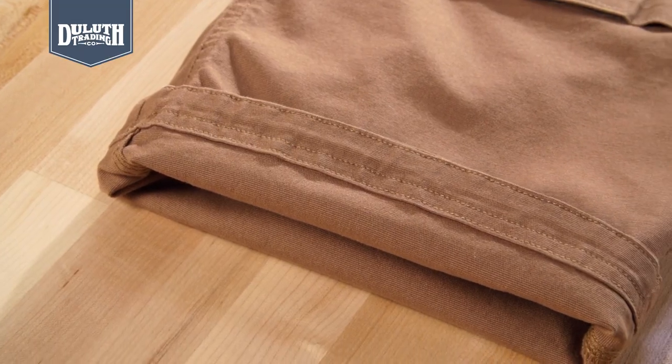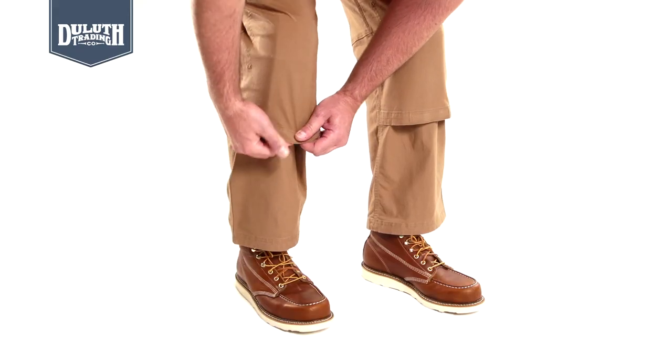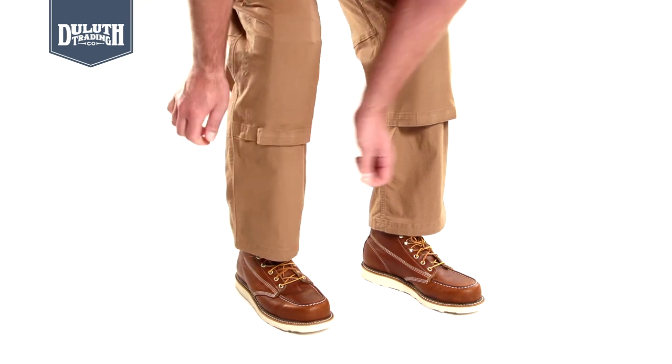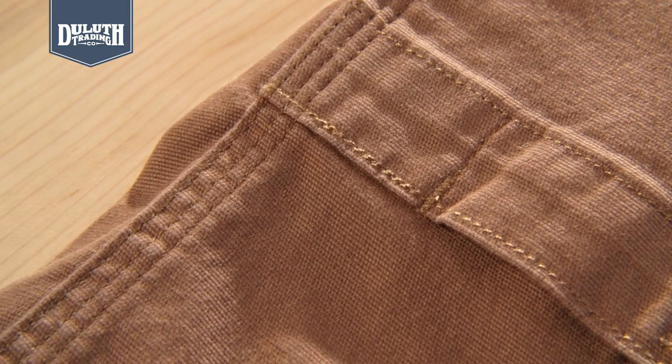Fire hose reinforced cuffs, pocket bags, and waistband. Integrated knee pad pockets fit our knee pad inserts to take the pain out of kneeling. Triple needle stitching on all main seams.